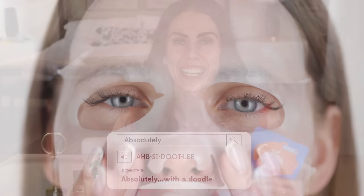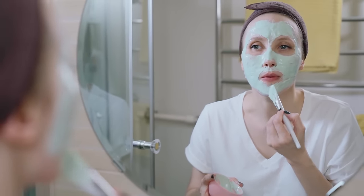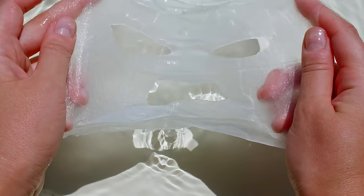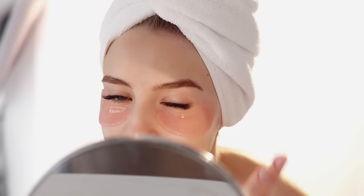I absolutely love sheet masks for the face and for the eyes. But fun fact: sheet masks are not technically face masks in the skincare realm of things. This is not a clay mask. It does not remove impurities from the skin. It's basically a serum in a sheet. And same with eye patches — these are basically a delivery system that holds the serum closer to the skin. A lot of people don't maximize the use of their sheet masks, and I want to share three things that I do to really elevate this to the next level.